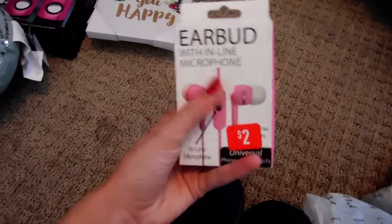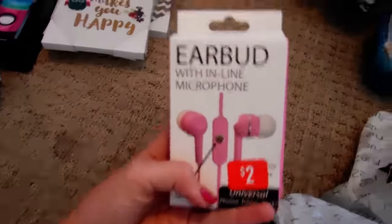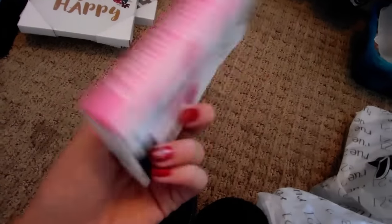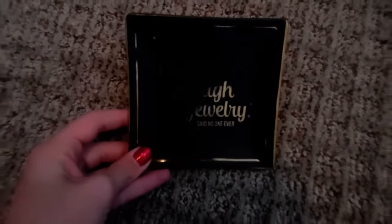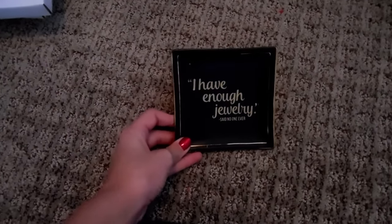I picked up some earphones because I need earphones for school — earbuds with inline microphone. So I'm going to toss those in my backpack. They're $2.99, on sale for like $0.79, so that was really cool. And then I picked up this little ring holder because I have this jewelry holder, but it doesn't hold as many rings as I want. So I got this ring holder — it says 'I have enough jewelry, said no one ever.' And this was $4.99.